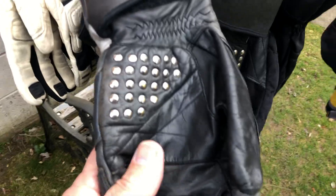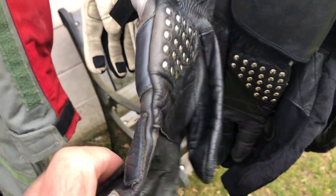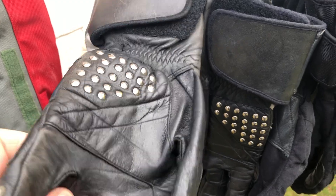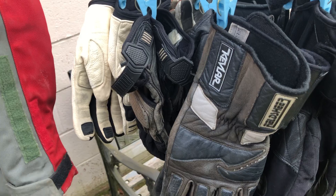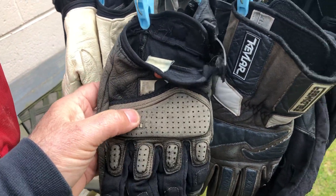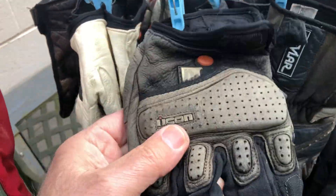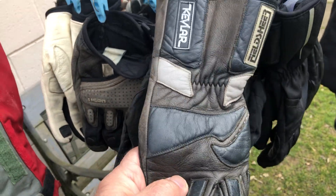Some gloves have studs. These are unlined studded gloves — for hot weather when the temperature drops and I don't want wind going up my sleeves. If I head out on a Saturday morning at six o'clock and don't plan on getting home until ten at night, I'd start the ride with these gloves and probably end up finishing the ride with these gloves too.